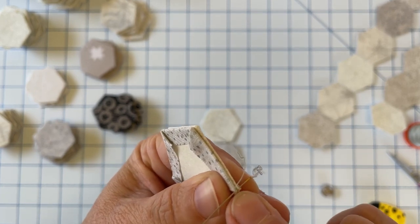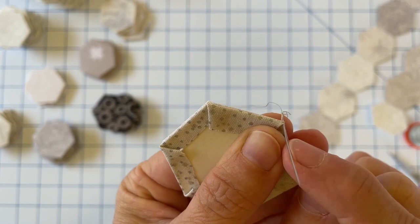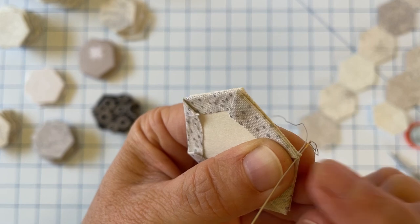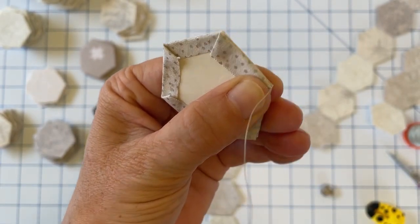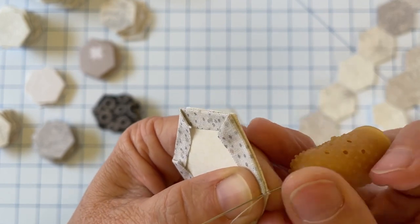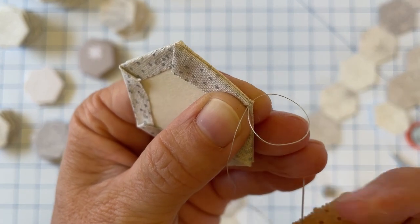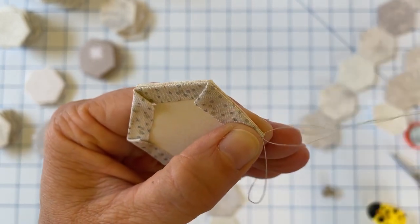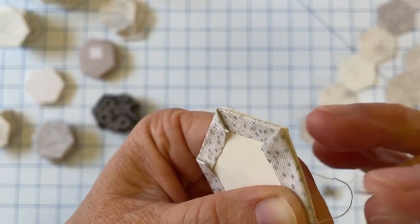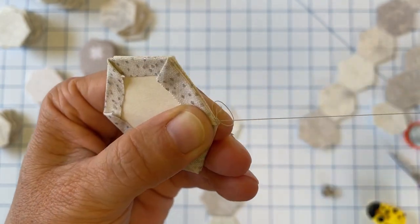You can see I've taken the needle right through at the corner, and I'm only picking up a couple of threads from each fabric. We pull that through, and then this next stitch is going to be our knot — basically it's just a loop knot. You take one more stitch and before you pull it all the way through, send your needle through that loop and pull tight. That is the knot, and then I'm just going to do a simple whip stitch all the way down this line.